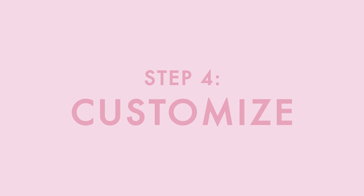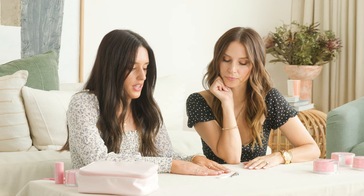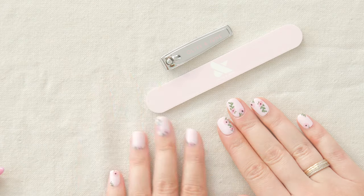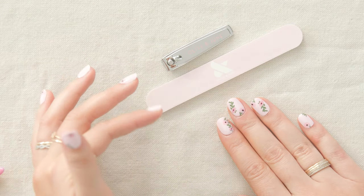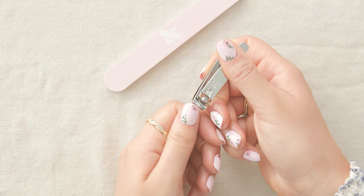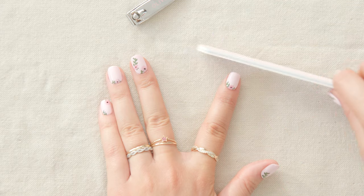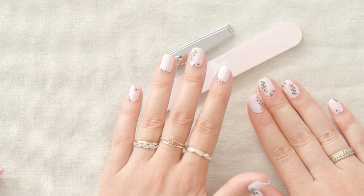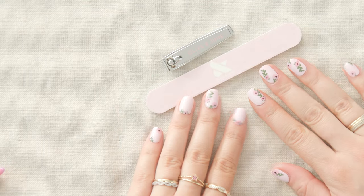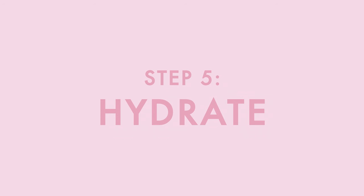How easy was that? Let's teach them how to customize their press-ons. We are obsessed with the shapes and lengths we created, but you can always use your clipper and nail file to adjust them however you want. Remember the 90-10 rule — clip 90% of what you want to change and only file the last 10%. Remember that plastic clips easier than natural nails, so go slower and clip smaller pieces than you think you have to.